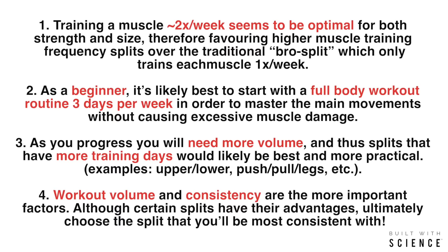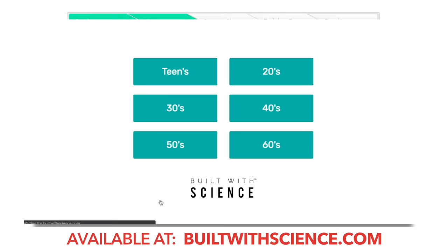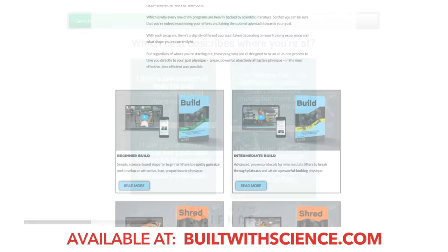That's pretty much it for the video. Thank you so much for watching. To sum everything up, here are the main points to keep in mind. I hope this video was able to clear up any confusion you might have had regarding choosing the right workout split. If you're looking for an all-in-one evidence-based program that combines all of this research to transform your body as efficiently as possible from your starting point, head on over to builtwithscience.com and take my starting point identification quiz, which will determine which program and which approach is best for you.